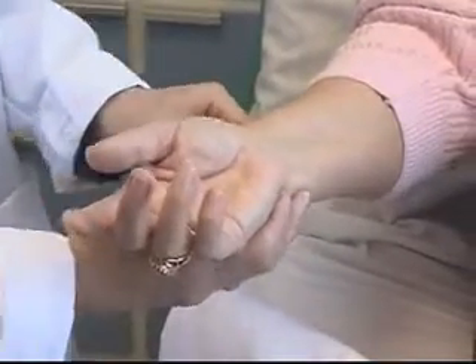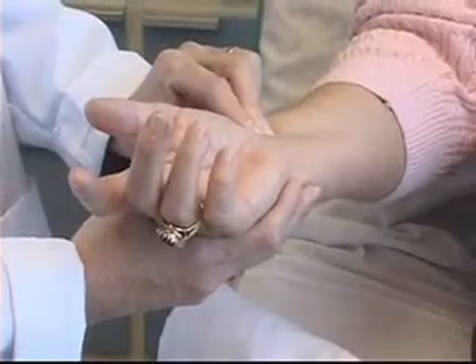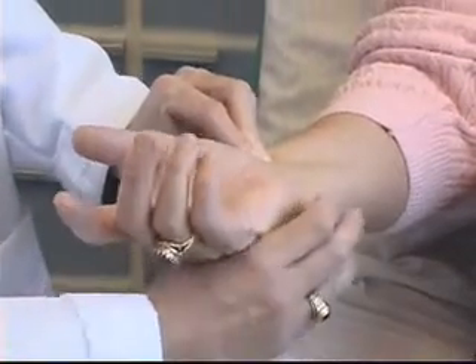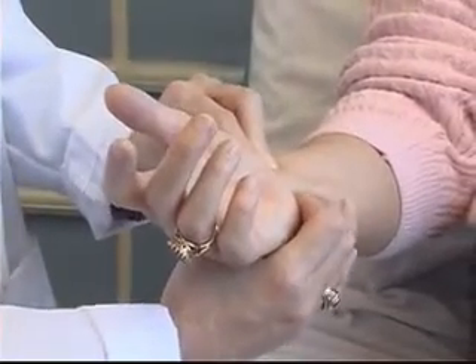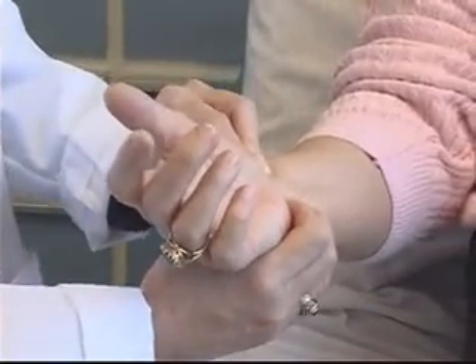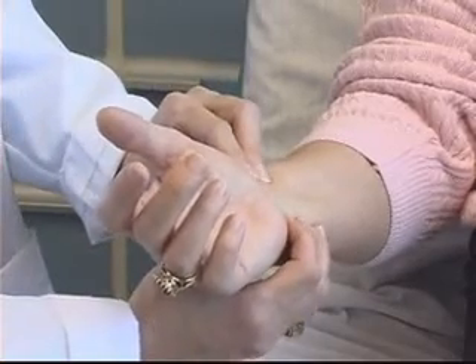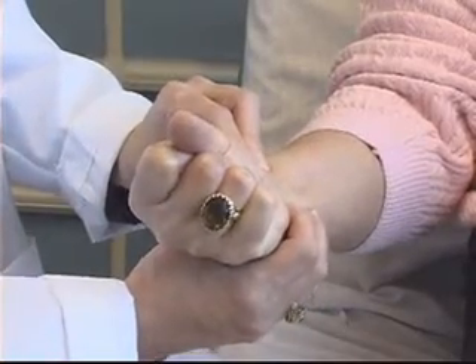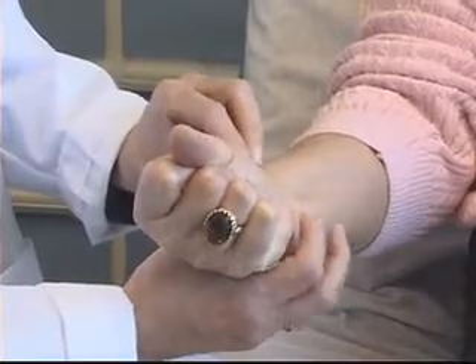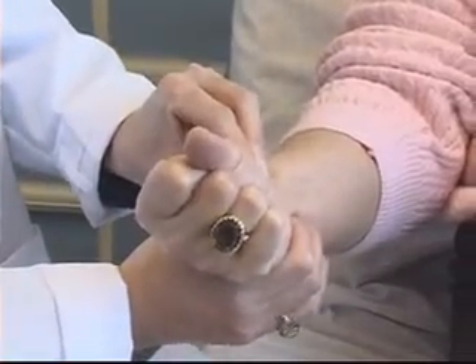The Allen's test is performed as follows. First, I'm going to palpate with my fingers the radial artery. Next, I'm going to palpate the ulnar artery again with my fingers. If I can't feel the ulnar artery, I'm going to palpate the area closest to where I think it would be located. I'm now going to ask my patient to make a fist as tight as she can and maintain that position for approximately 10 seconds, and I'm going to occlude both the radial and the ulnar artery.